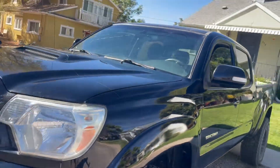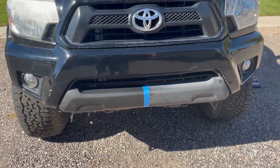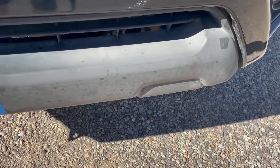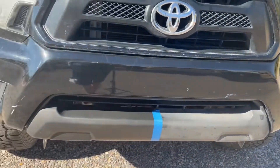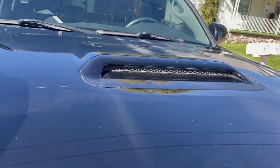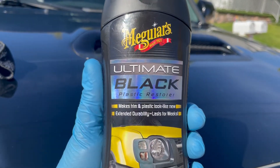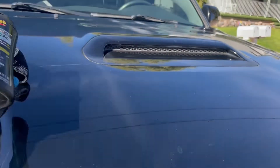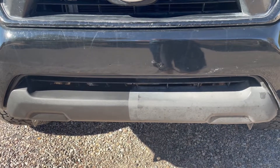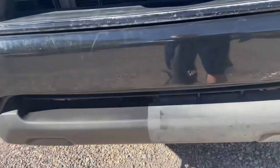While I was waiting for that wax to dry — check that out — the before: all faded and kind of splotchy, and then after. That was just using the Maguire's black plastic restore. It's looking good, let's finish it up.